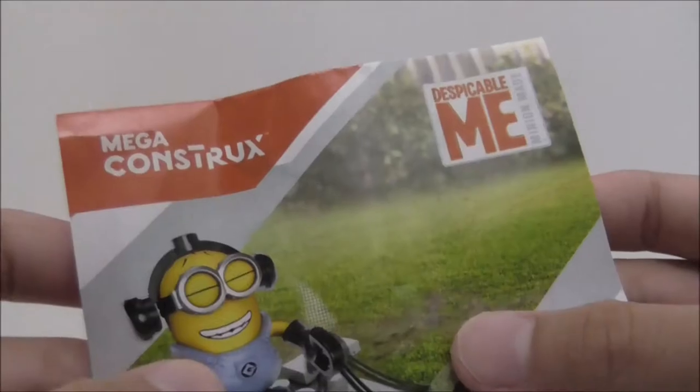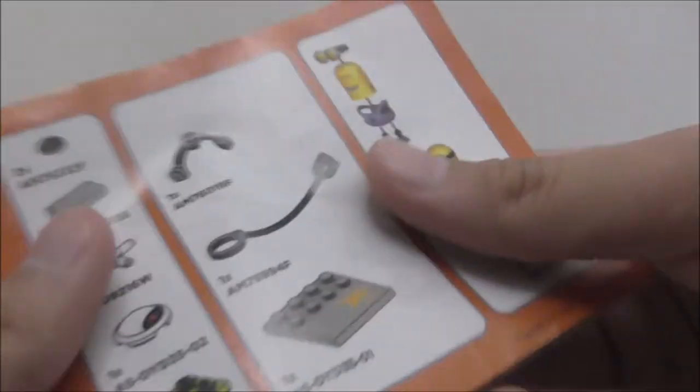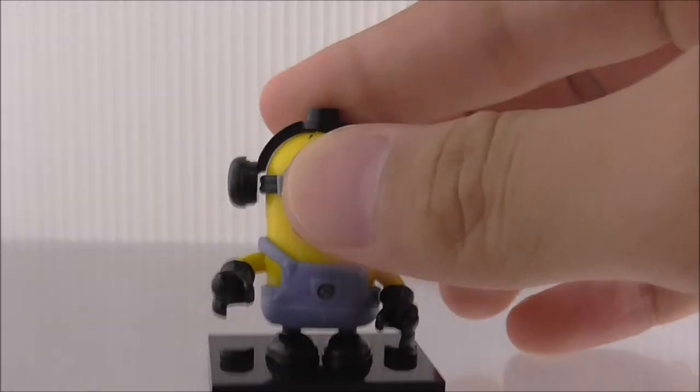So this is the instruction manual. You can see it's really long, but it's kind of a waste really because it's just a few pieces. You got all the warnings here, and this is the parts list. That's it for the instructions.